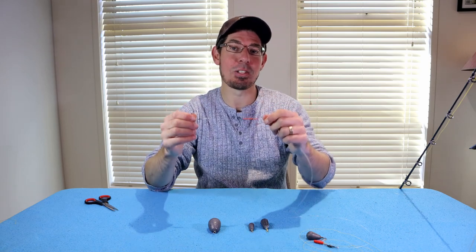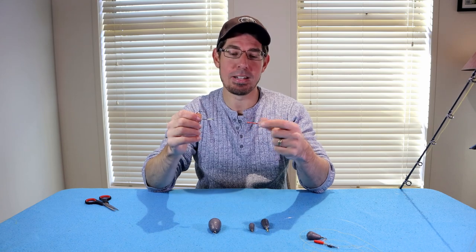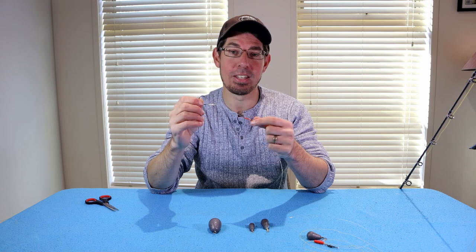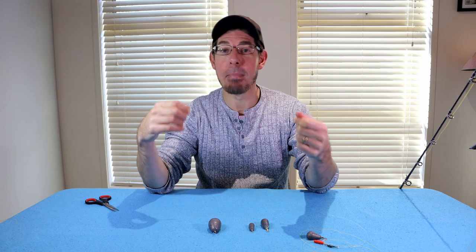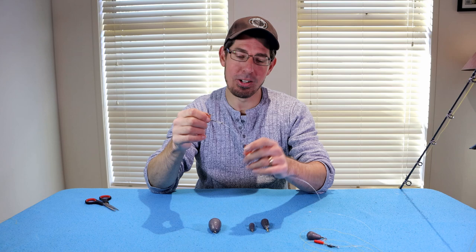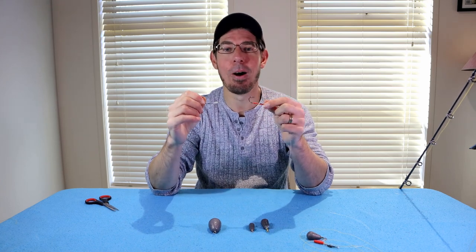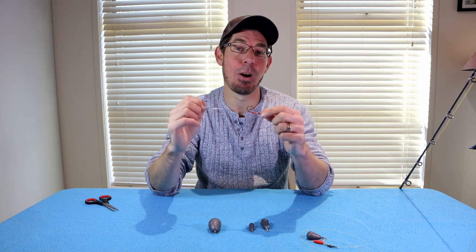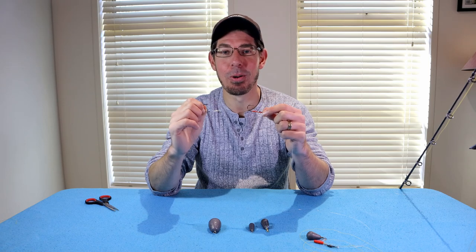You could easily use this rig for bigger species like gummy sharks — I'd recommend going slightly bigger on the hook sizes, maybe a size 7 on the end, and upgrading your fluorocarbon leader from 50 pound up to 80 or even 100 pound. Anyway guys, that's the sliding snell rig. I love this rig and I hope you found that helpful. Don't forget to subscribe to the channel — there's heaps of helpful fishing content and fishing adventures. Until next time, good fishing everyone.